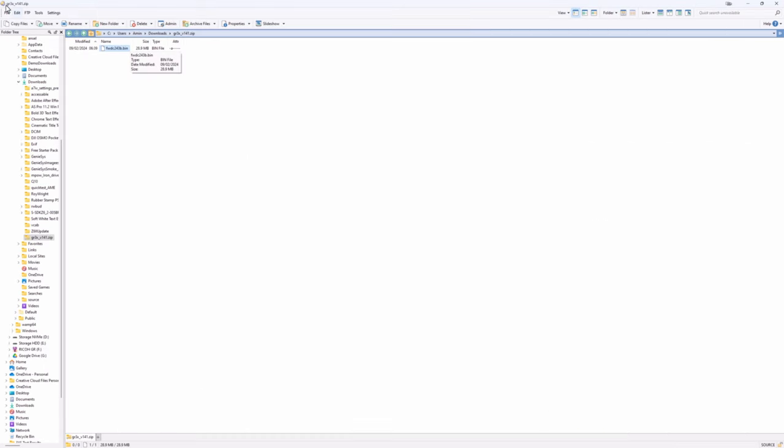Then I can put it back in the camera and I'll show you what we do next. So that's the first bit done. We'll put the SD card back into the camera. It's important that the camera is turned off at this point.